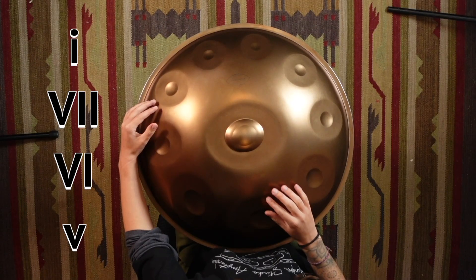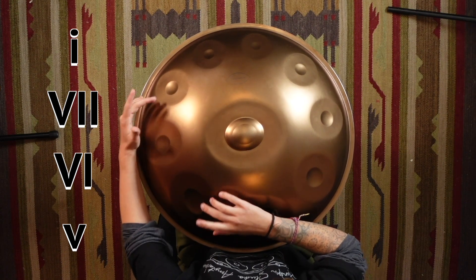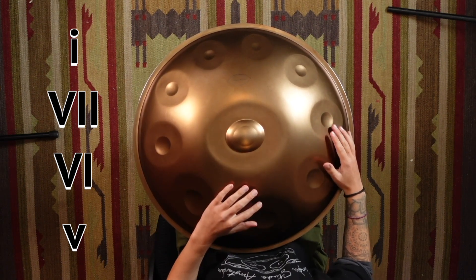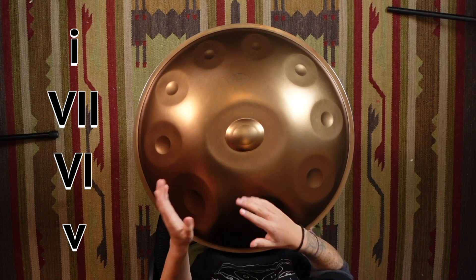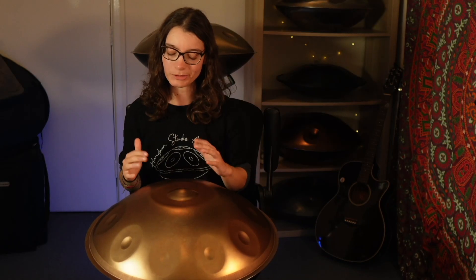That's a fun one. Moving on to our fourth, we have one, seven, six, five. So we're moving down the scale for this one. We have that kind of stepping down feeling, almost.